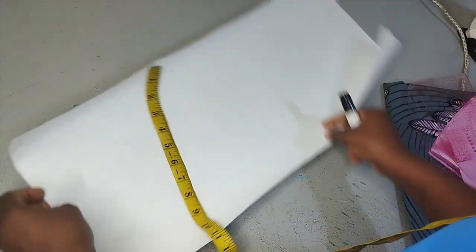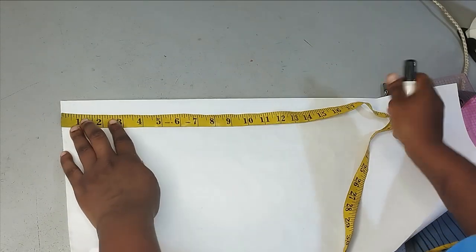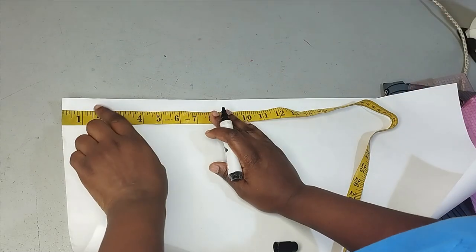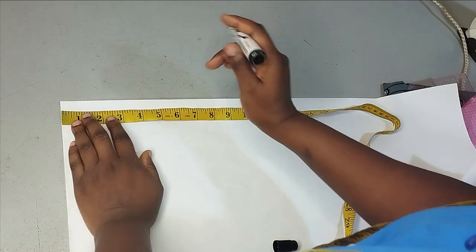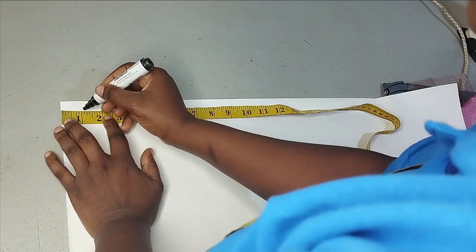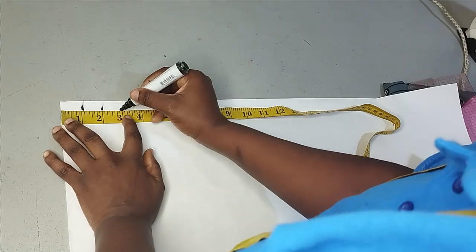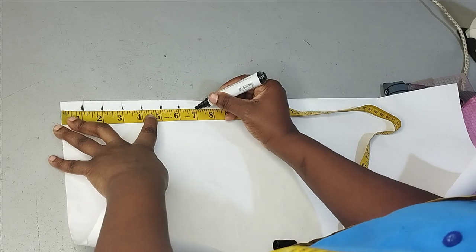So for my pattern, I want each of my pleats to be around one inch and the spaces in between them to be one inch as well. It can be half an inch, it can be a quarter of an inch, it can be two inches, it can be an inverted pleat — whatever it is you want. For this easy tutorial, you can see now that I'm marking one inch in between. I'll mark all of these now and then make them into a straight line.